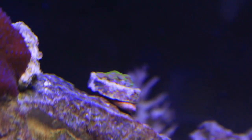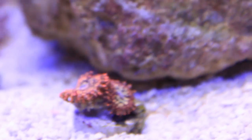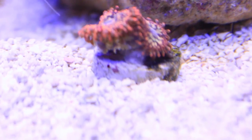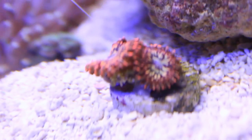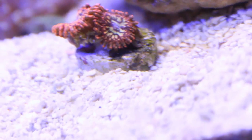So we got this zoanthid — they call it a watermelon zoanthid. It's a green and red, really small, but it's going to look sweet once it spreads around this rock. And I just got this one today, so it's not going to look super sweet yet. This is the utter chaos zoanthid and this thing is going to be a bright, bright red. It has a total of six heads — three big ones and two other small ones. It is going to be sweet once it starts going.